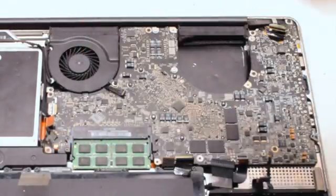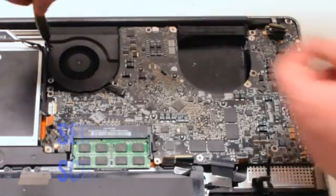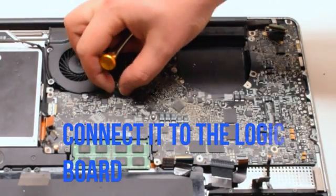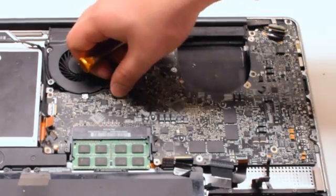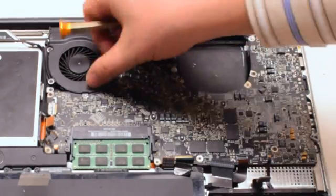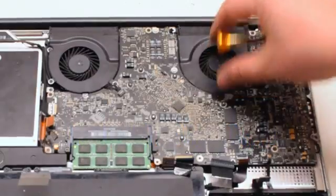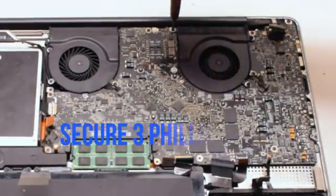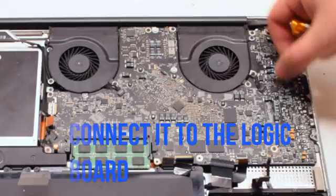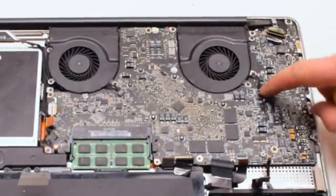Insert the left fan and secure it with three Phillips head screws. Reconnect it to the logic board. It is important not to forget these connections — make sure that they're nice and tight.